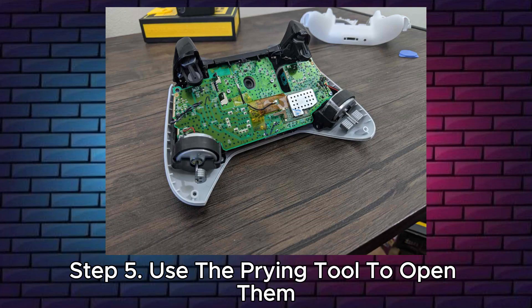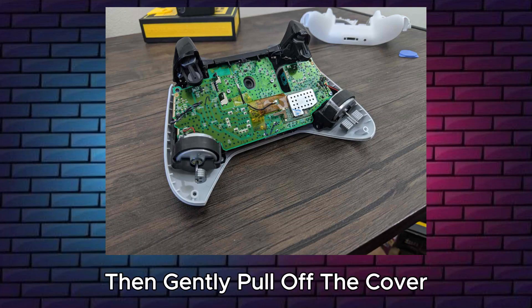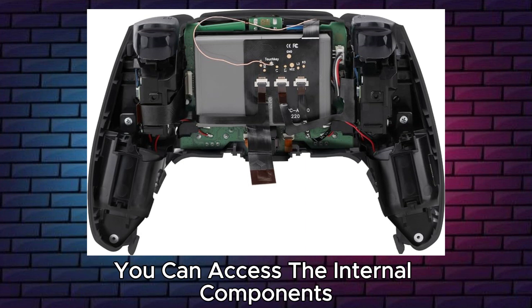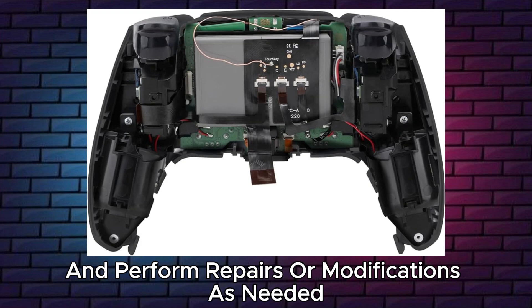Step 5: use the prying tool to open them, then gently pull off the cover. Step 6: you have now opened the PS5 controller. You can access the internal components and perform repairs or modifications as needed.